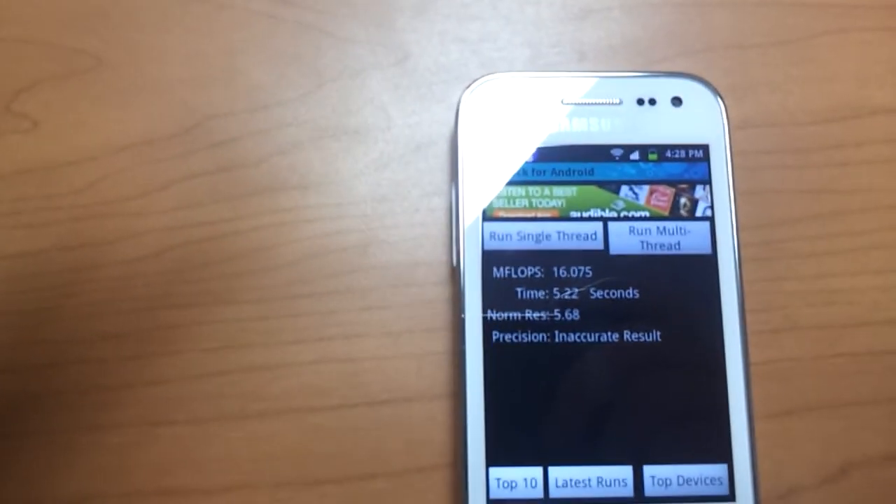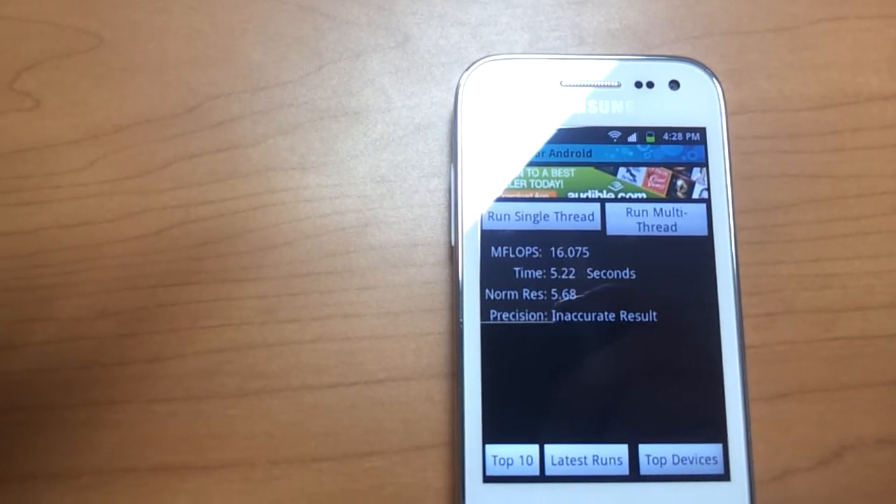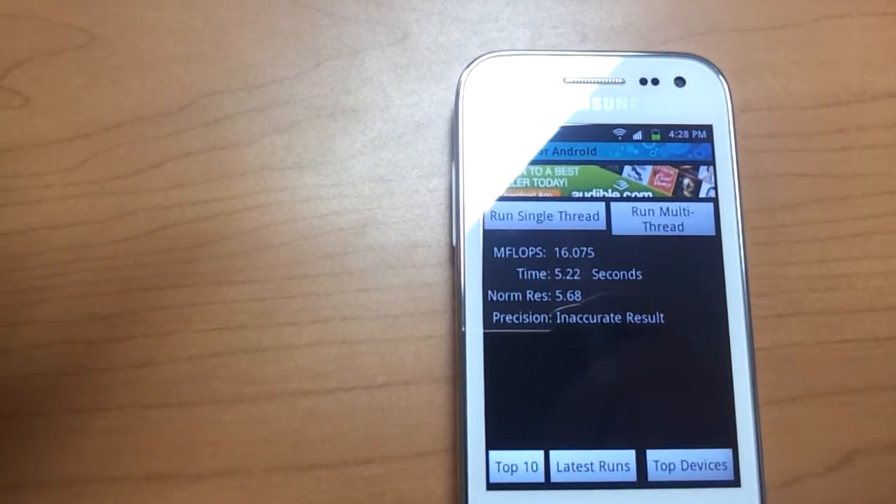And that ran at 16.075 mflops, 5.22 seconds, and the resolution is 5.68.